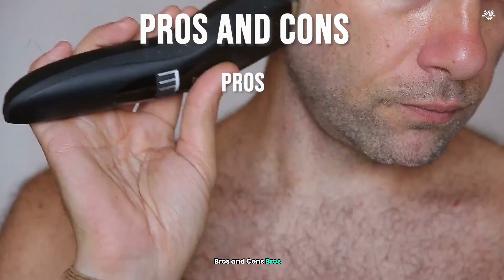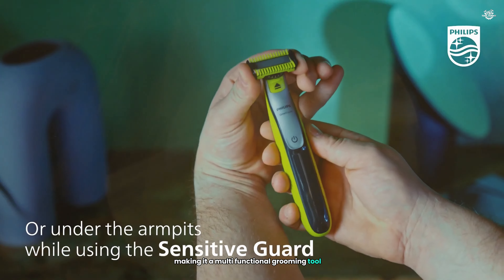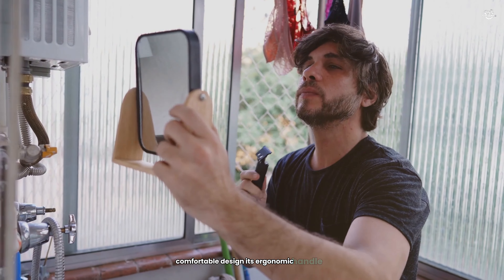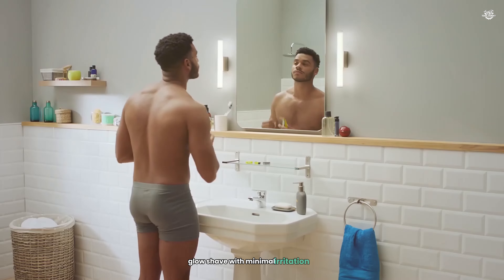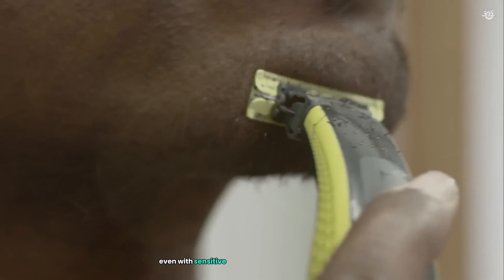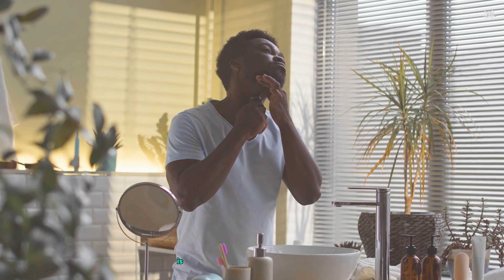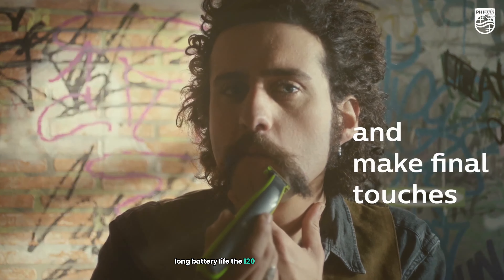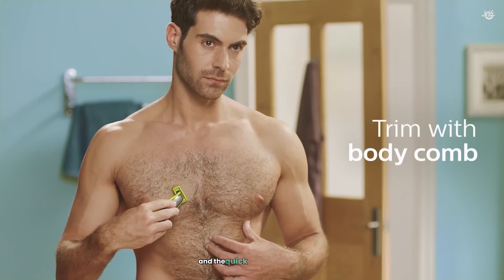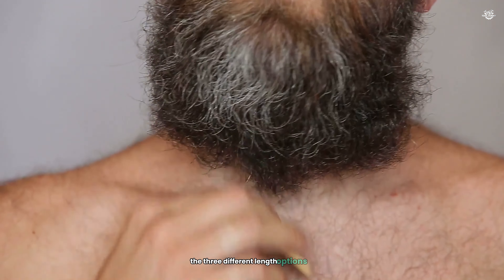Pros: Versatile functionality — the OneBlade effectively trims and shaves, making it a multifunctional grooming tool that saves time and money. Comfortable design — its ergonomic handle and lightweight build make it easy to use for extended periods, reducing hand fatigue. Close shave with minimal irritation — no razor burn or nicks even with sensitive skin, thanks to the unique blade design and anti-friction coating. Waterproof — usable in the shower, saving time. Long battery life — 120 minutes with quick charging. Adjustable comb attachments with three length options for customized trimming.